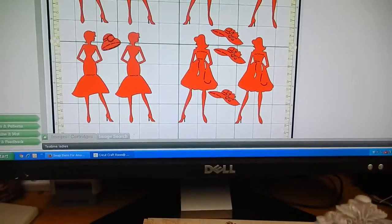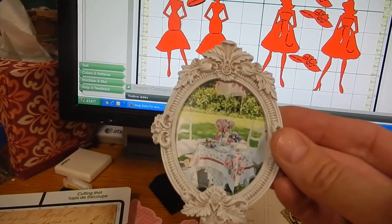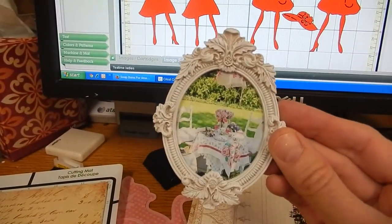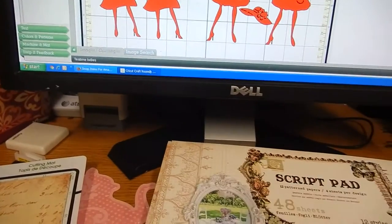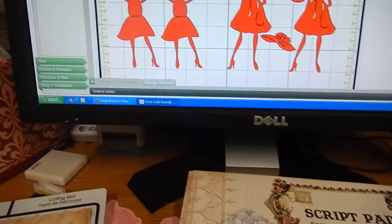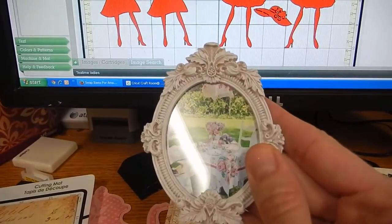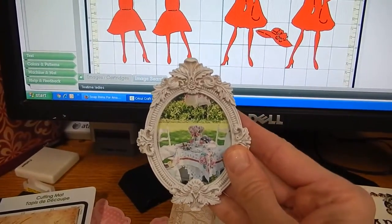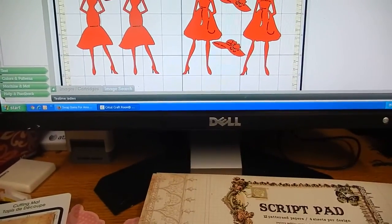I also made one of these resin pieces — I believe this was a Melissa Francis. The last one I did actually had a window, but I don't have any more windows. I just took a picture off the internet of a garden tea party and sized it to fit in this frame. I put a piece of transparency in between, so when I put it in the window it will look like you're looking out to a tea party garden scene.